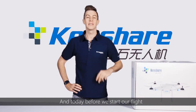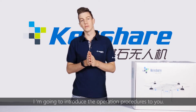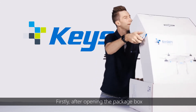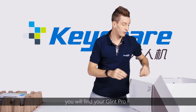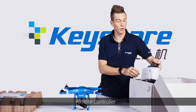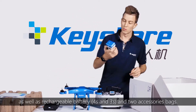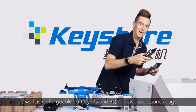Hi, I'm Hugo from Quiche, and today before we start our flight I'm going to introduce the operations procedures to you. After opening your packet box, you'll find your Glint Pro remote controller, video transmitter, as well as a rechargeable battery and accessory bags.